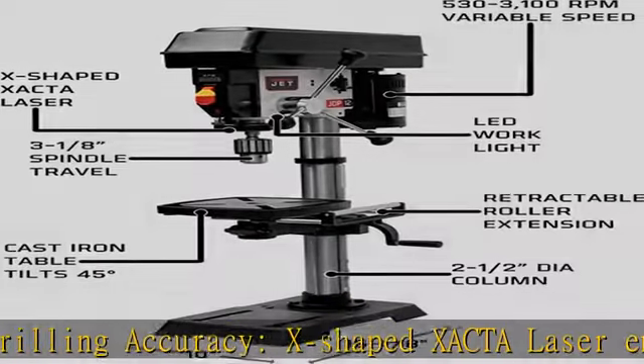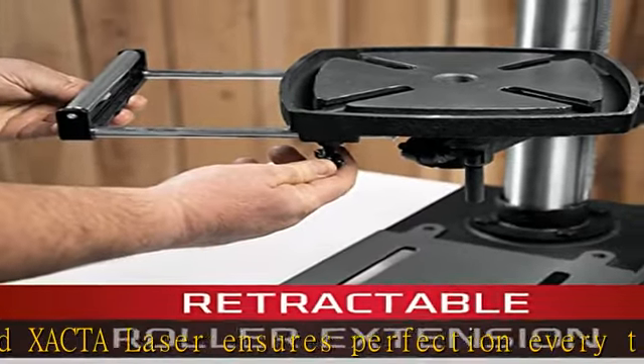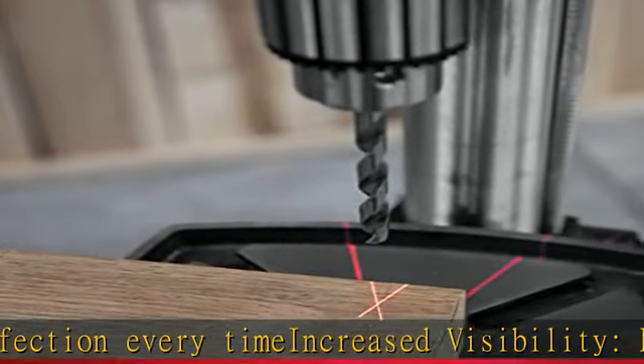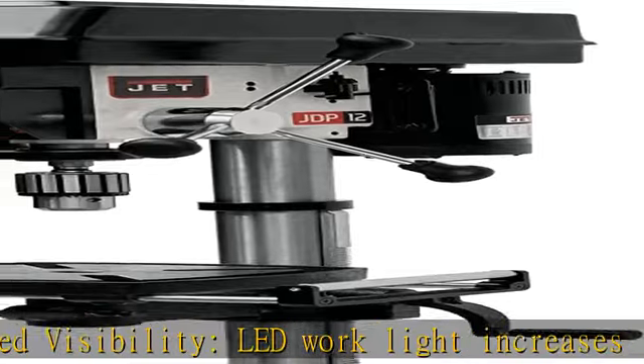Consistent depths: clear linear scale features a depth stop. Speed control: variable speed system drives motor from 530 to 3100 RPM. See more product details in the description to get this product today at the best price.